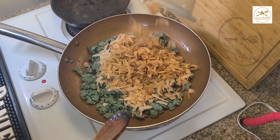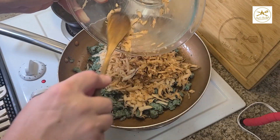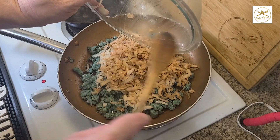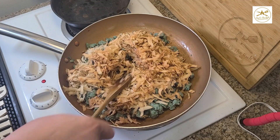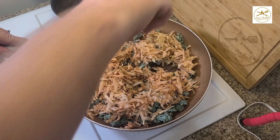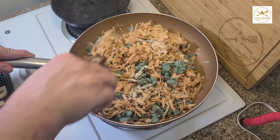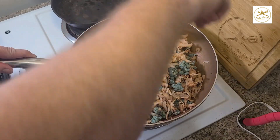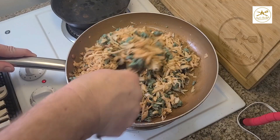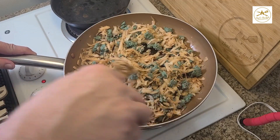At this point, I'm going to go ahead and add my potatoes — already grated, with as much of the moisture removed by squeezing them as I could. The potatoes don't take long to cook because they're grated like this, so they're going to mix in and kind of sear up pretty fast. I'm guessing probably about three to five minutes should be plenty for the potatoes to get cooked up.